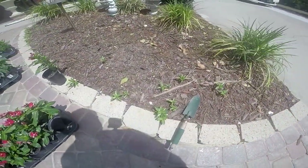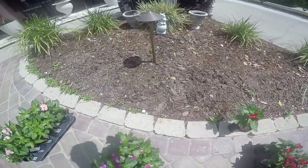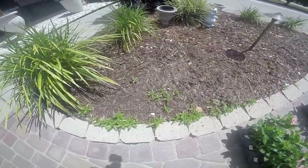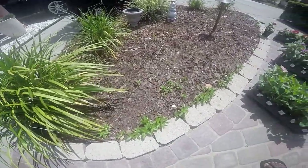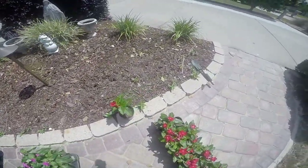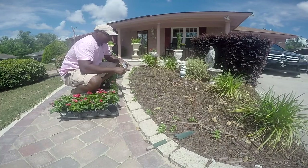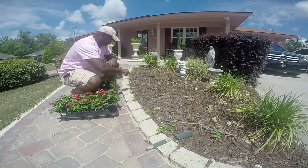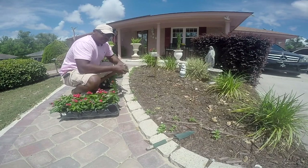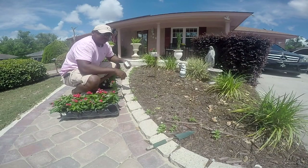Now if you take a look, you can see that we have some volunteers from last year. You can easily take these out, but what I'm going to do is leave them — it will just make my border look a little bit more lush. I don't know exactly what color they are, but that's something I'm willing to live with.